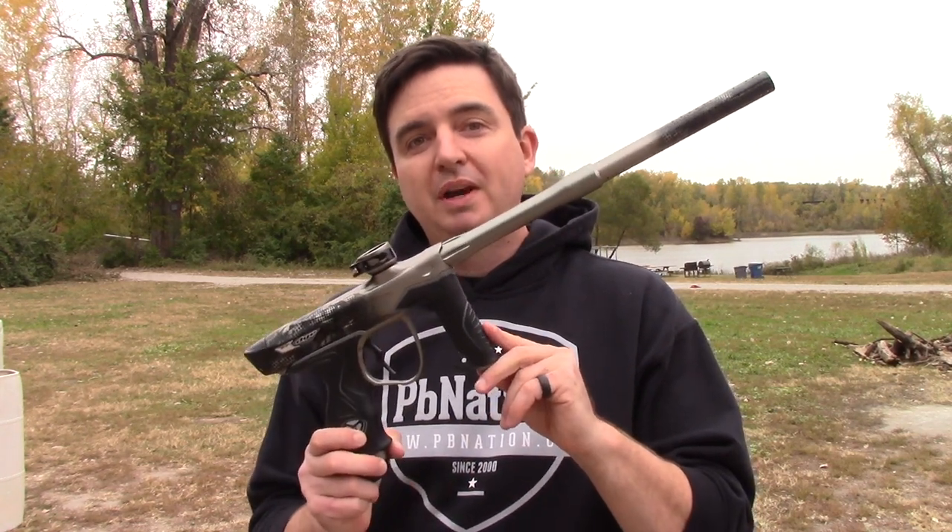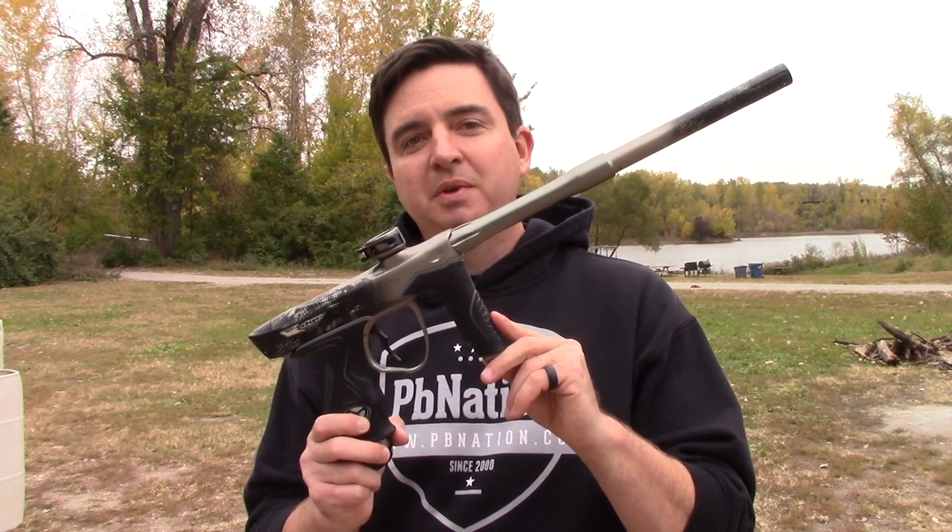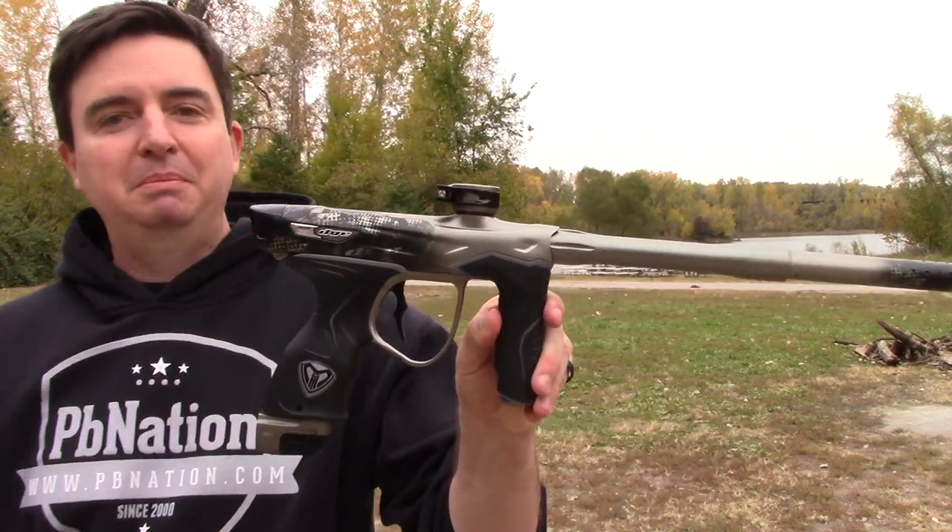This is John from PB Nation. I'm out here at Gateway Paintball Park to show you the brand new Dye M3 Plus. This is the blackout color.